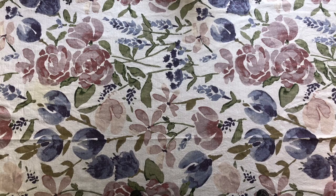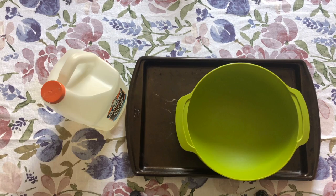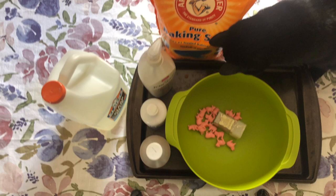Alright, to make slime today we're going to need a tray, a bowl, glue, lotion, some baking soda, paint or colors, contact solution, add-ins, a cap — just kidding, not again.